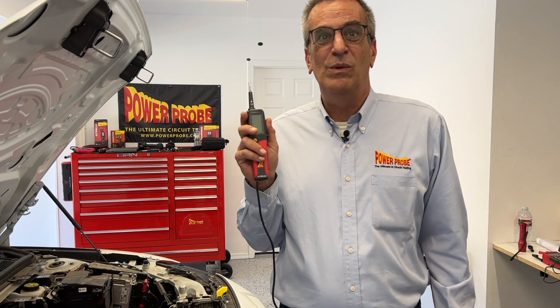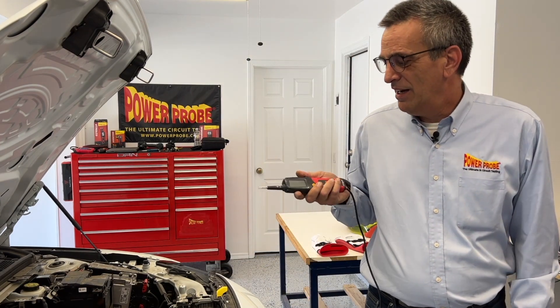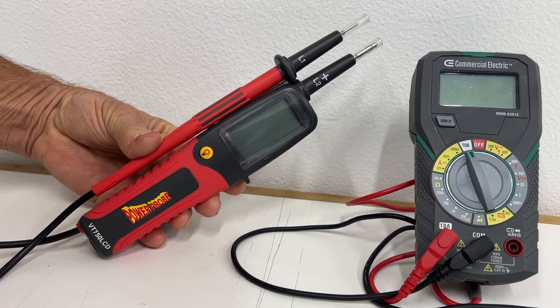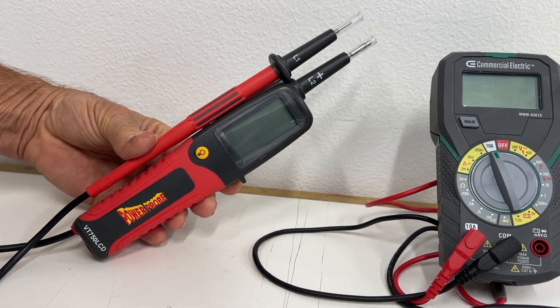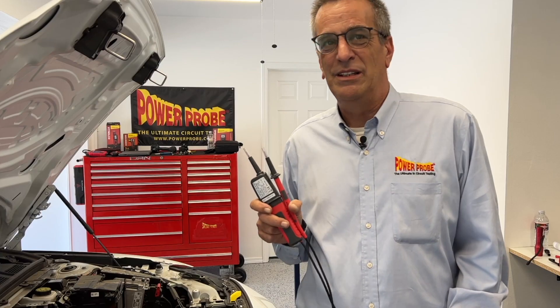The VT750 LCD will also indicate the presence of voltage above 100 volts while only using the main body probe — just clamp your hand around this probe onto the voltage and it will indicate that there is voltage there. These might be limited risks when testing with a multimeter, but when the stakes can literally be your life, it's best to use the safest tool possible. The VT750 LCD is a tool genuinely purpose-built for this application to provide 100% reliable, safe voltage checks, so you can be sure you are 100% safe when servicing EV and hybrid vehicles.